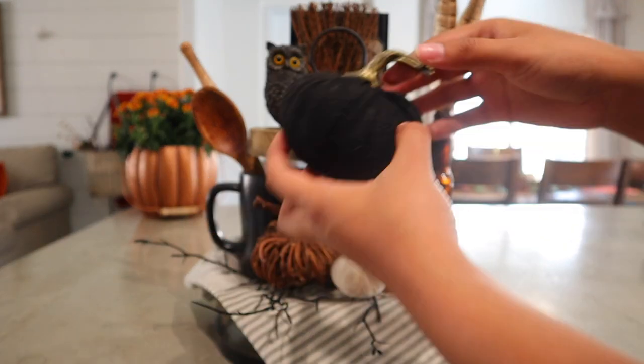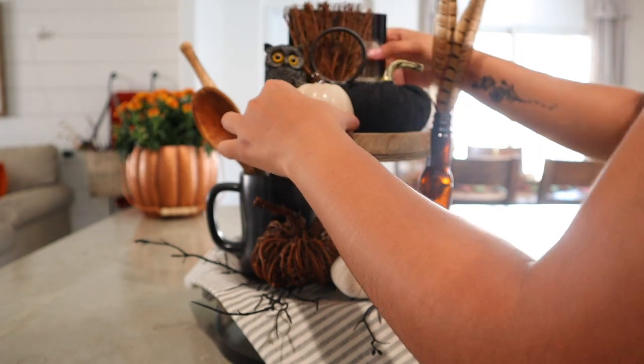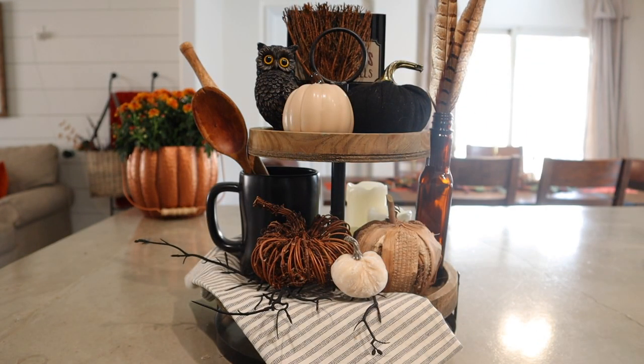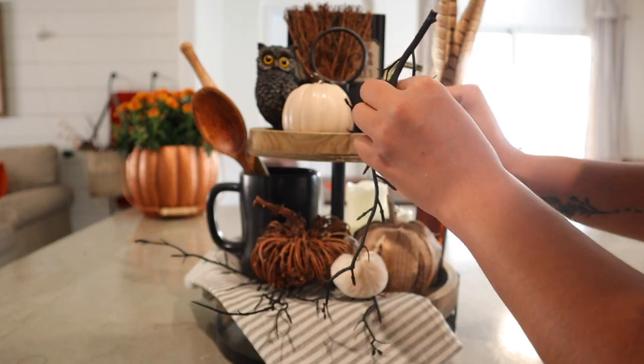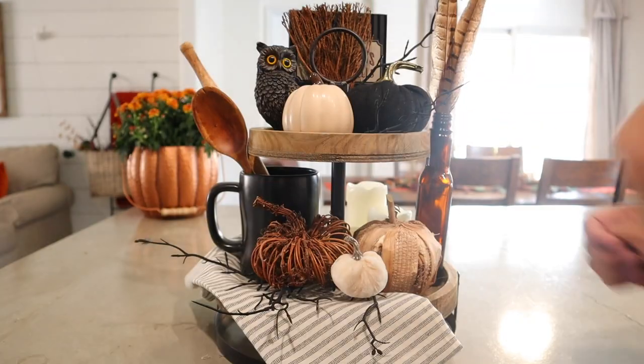I added a cute little owl, which I feel made the tray perfect, and some more pumpkins. That little owl just gets me — I absolutely love how he looks up there. And then just some more twigs for that touch of greenery.